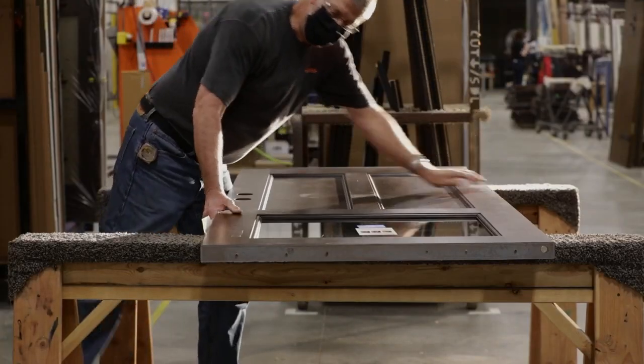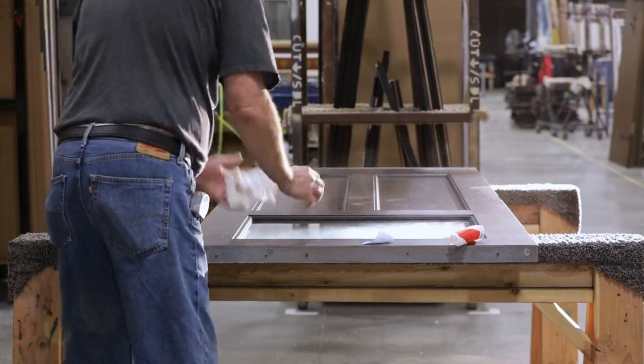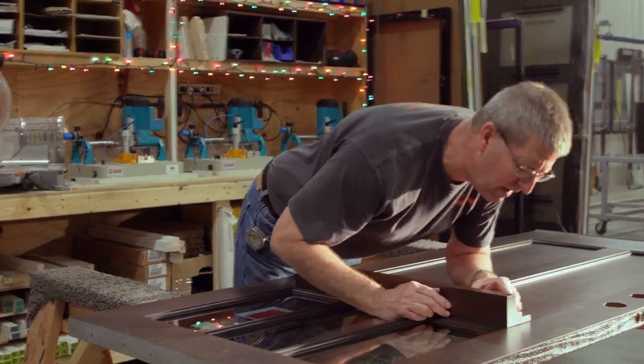Our door is then prepped for assembly and finishing touches. After all the parts are individually prepped, the parts come together. Doors are matched up with the selected jambs, side lights, and transoms for a finished door that is ready for packaging, shipping, and installation.